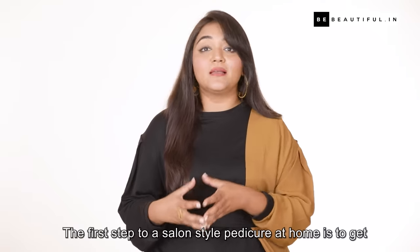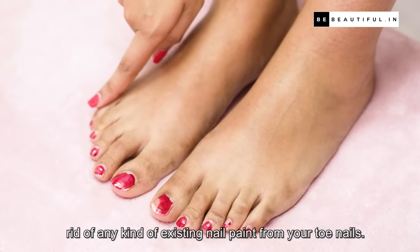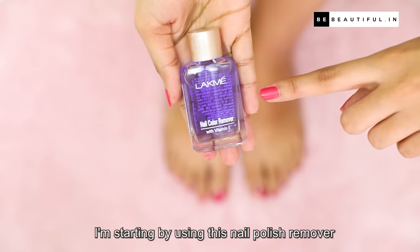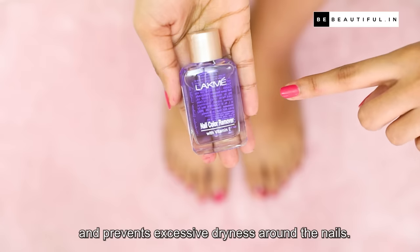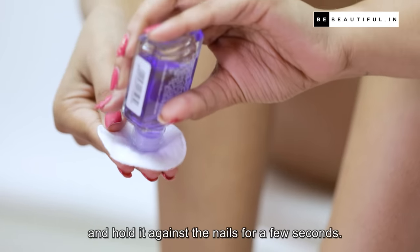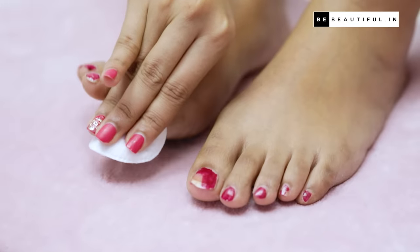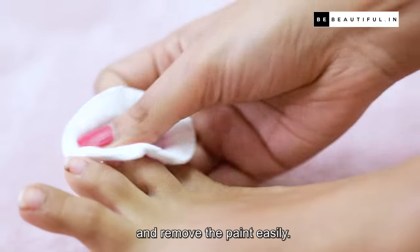The first step to a salon style pedicure at home is to get rid of any existing nail paint from your toenails. I am starting off by using this nail polish remover, which is enriched with vitamin E and prevents excessive dryness around the nails. Pour some on a cotton pad and hold it against the nails for a few seconds. This allows the acetone to break down the color and remove the paint easily.